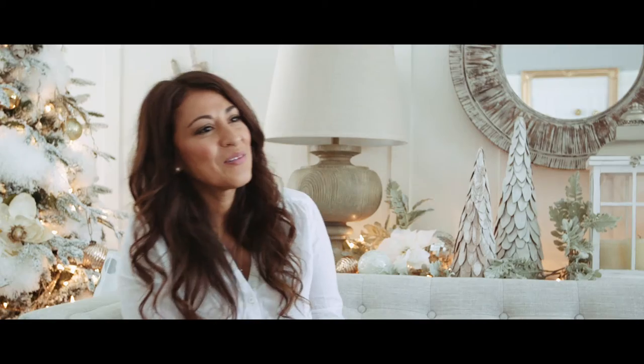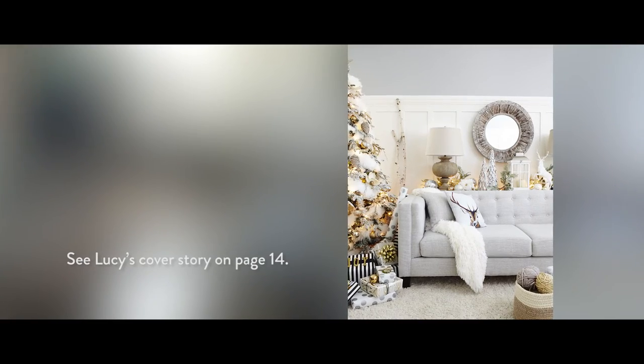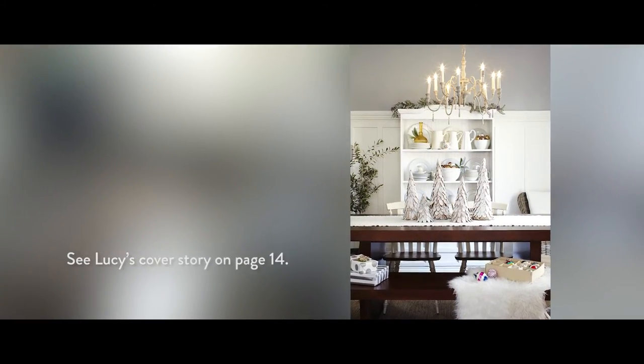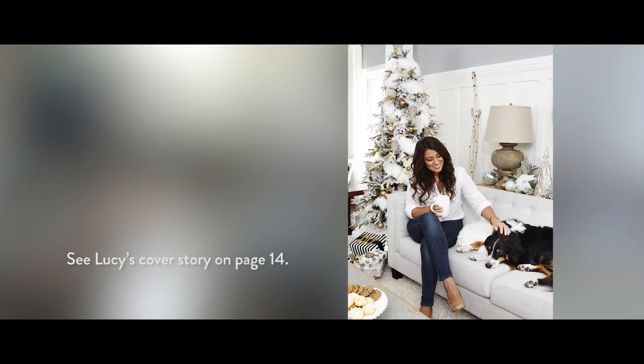I'm really excited about the magazine and the contents. There's a lot of amazing bloggers that have come together to bring you this magazine. I'm particularly excited to show you how easy it is to make one of these trees that have lasted a long time, and you can include your kids in there. It's a great craft for this time of year.